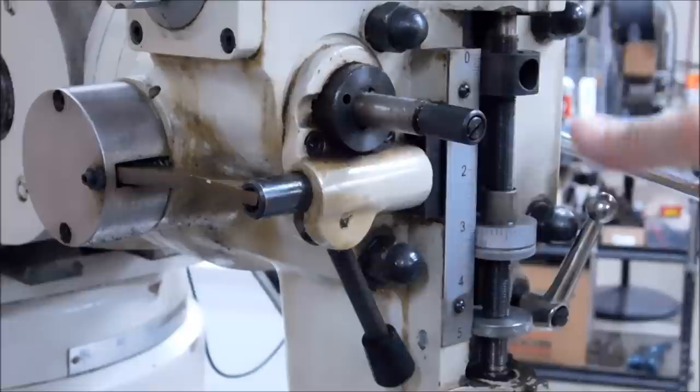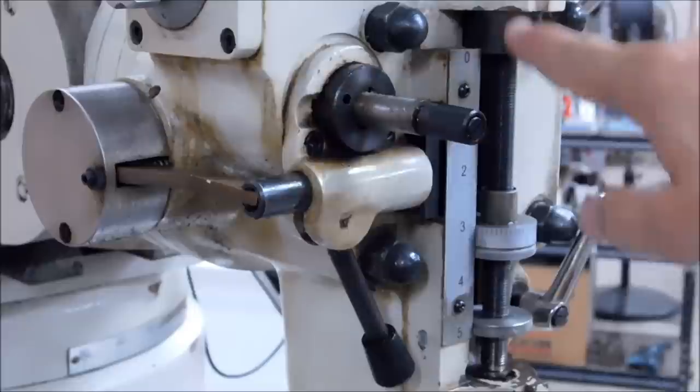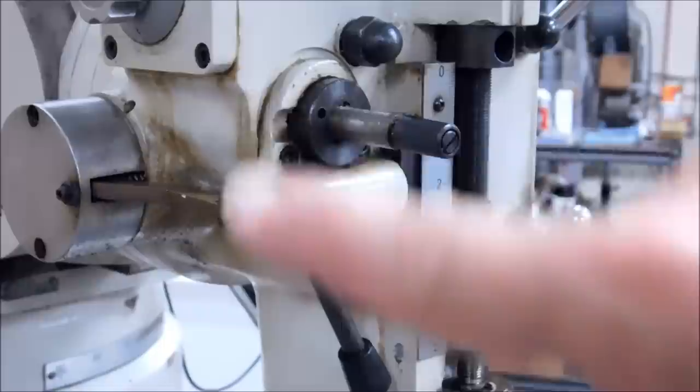We're going to leave the setting for the down feed on position three, which I believe is the most aggressive. This lever right here pulls in and out — there is a neutral position as well. Watch the rotation of the flange behind it: as the flange is rotating clockwise the quill is going to be going down, and counterclockwise it's going to be coming up. Bring the quill down so it's about an inch off the top and bottom, then engage your power feed. If there's no kick-out at the top and you power feed up against it, you risk a real problem with your gears.